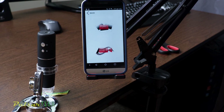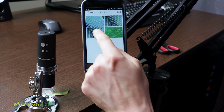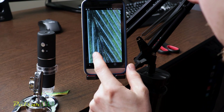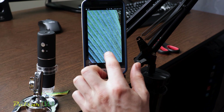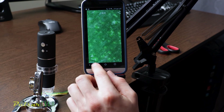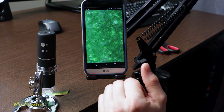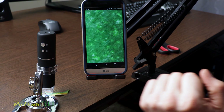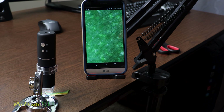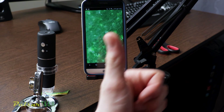If you go to the gallery, you can see all the pictures you have taken. It works great.